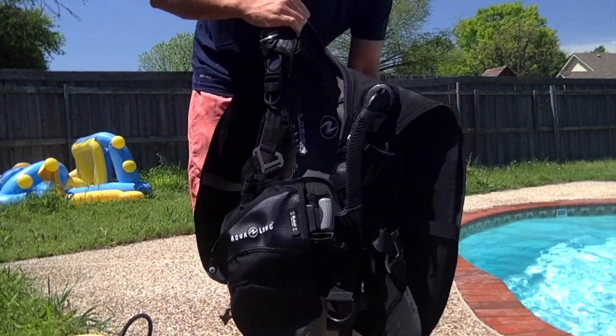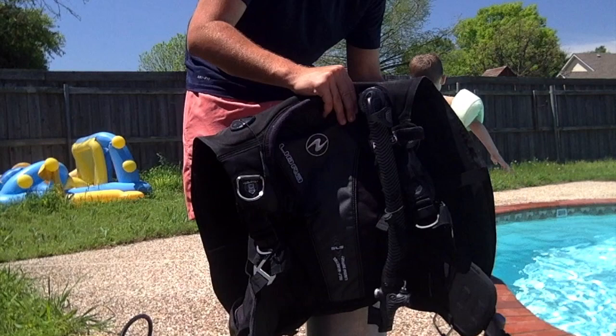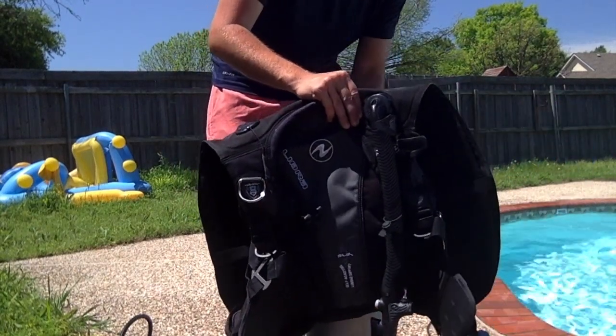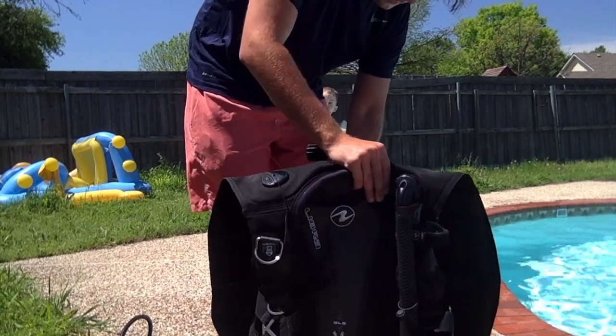Then you're going to get your BC, which is a buoyancy compensator. Your BC is like a backpack vest type thing that holds your air tank to you, and it also has other things attached to it.